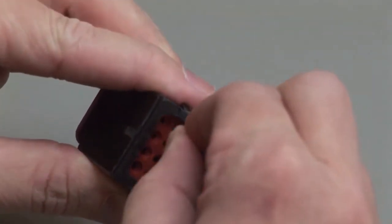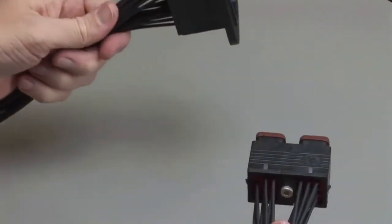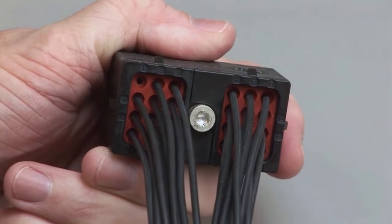Repeat this process until all of the cavities are filled. Repeat the same process for the receptacle and the plug halves of the connectors. Make sure to insert the contacts into the rear grommet.